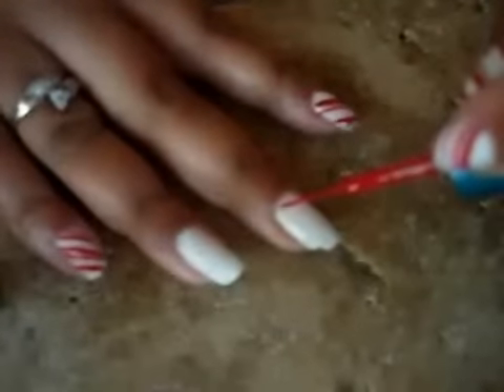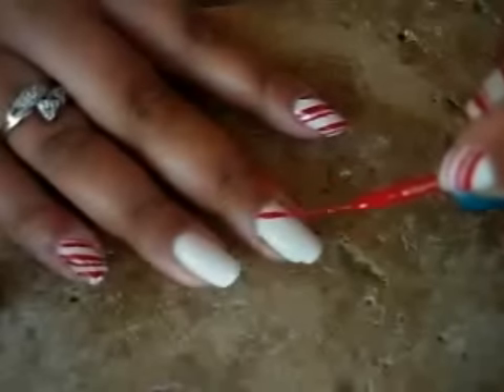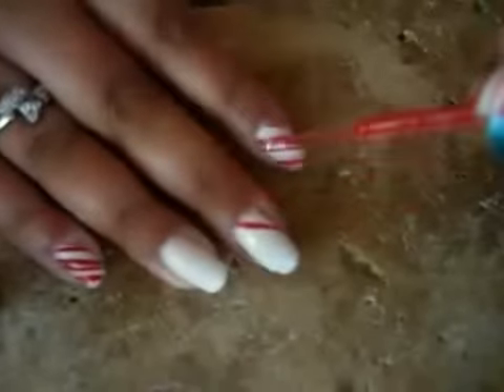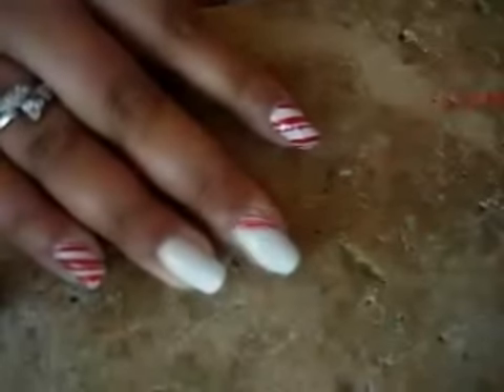I'm going to go — I'll start up here and make that a thick one and then a thin one.